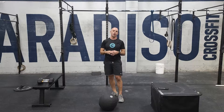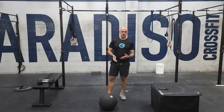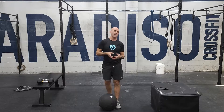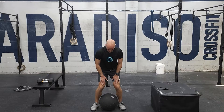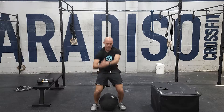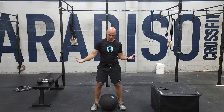The first movement we don't do that often is a D-ball clean. This should be challenging to pick up. If there isn't a weight you want in a D-ball, we can also do this with a heavy medicine ball or a heavy sandbag. Here's how it looks: you're going to straddle the ball and get your hands underneath it.